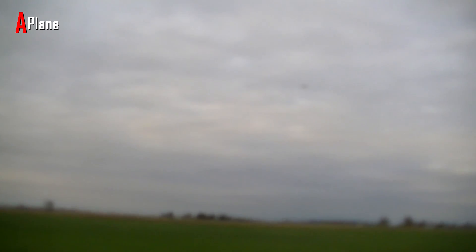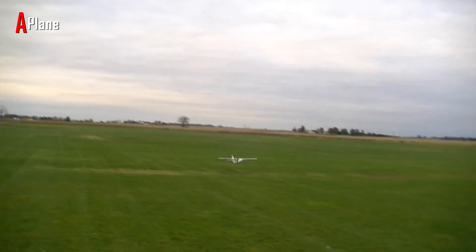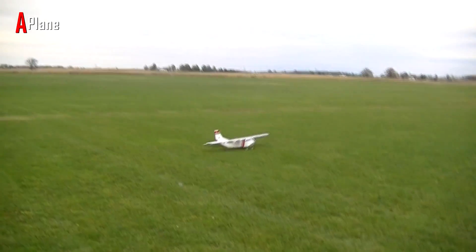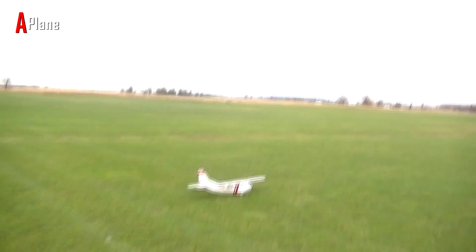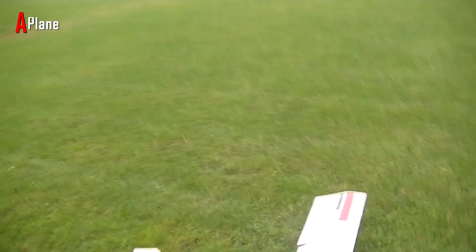Coming in for landing number two. No throttle right now. Throttle. Touchdown. Perfect, not bad — a half flap landing. Seemed to land definitely slower. The next test will be a full flap landing I guess. Maybe we should wait, I don't know.